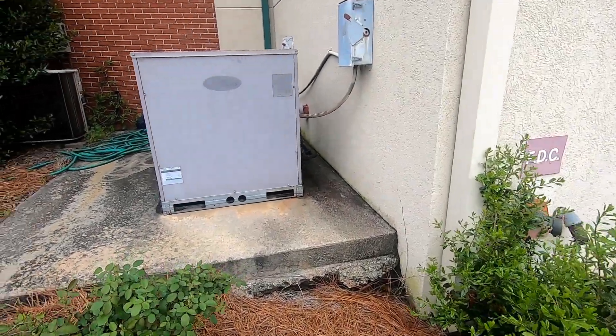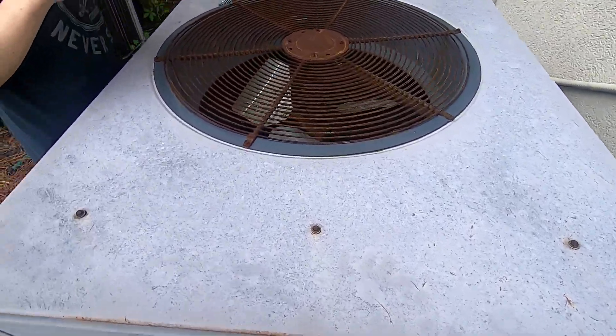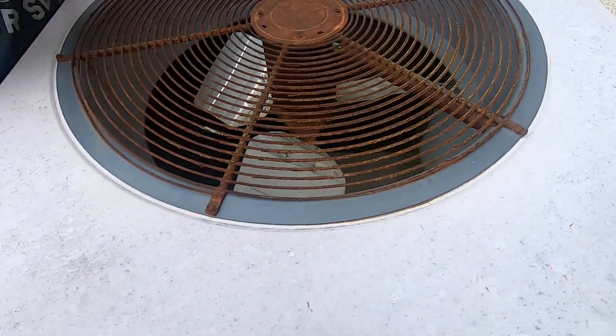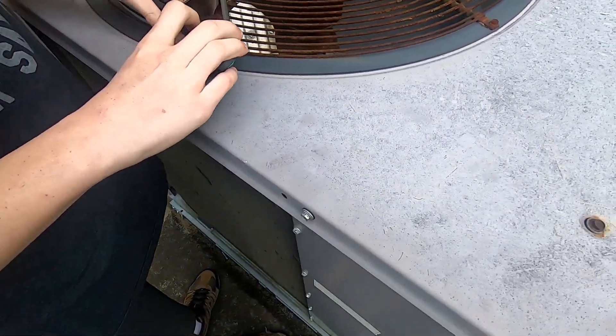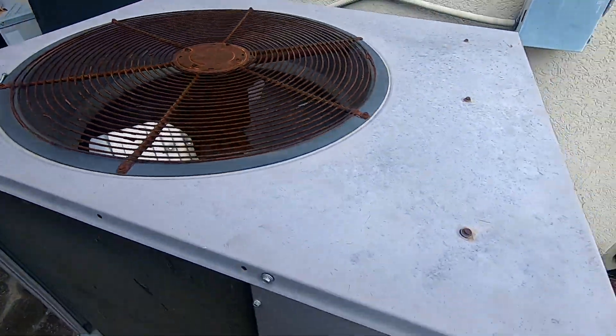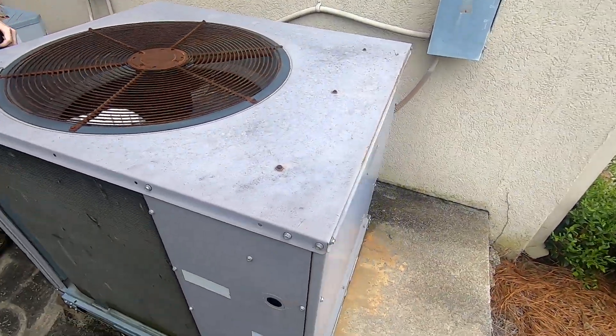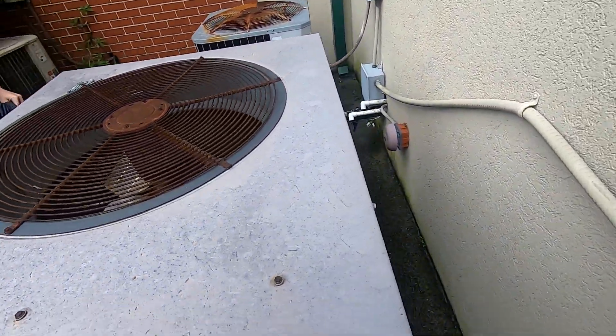We just got to a church, have an older Carrier Weather Maker right here. Got a big Copeland — it's just a wide scroll. The date is right here, it's actually been running, might start up right now.